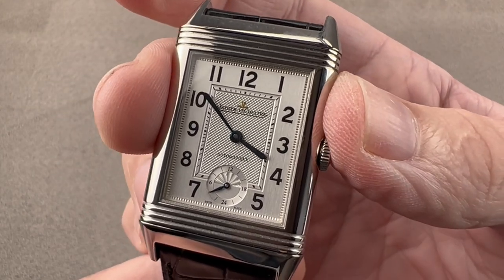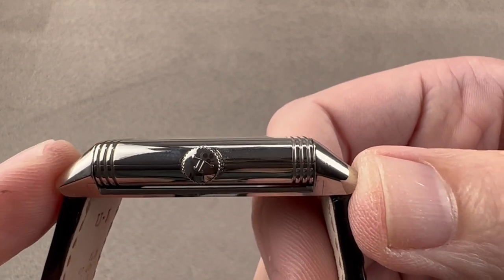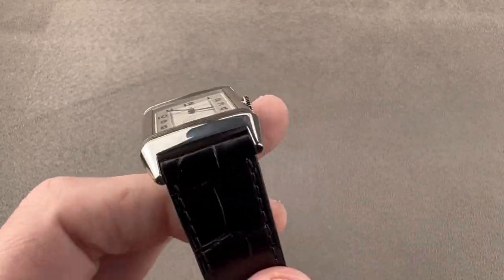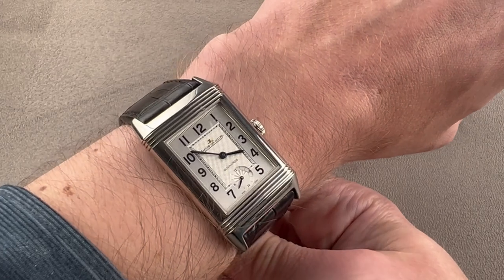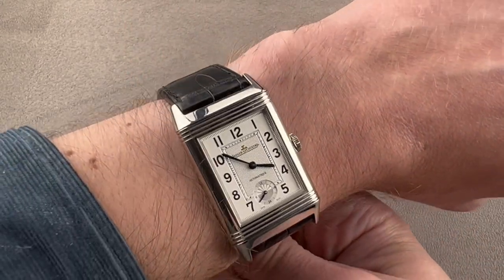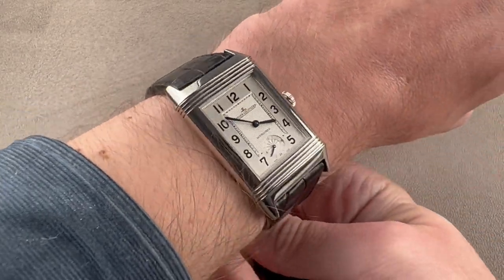Across the case, it's 27.5 millimeters in stainless steel, 9.2 millimeters thick, and 46.4 millimeters from lug to lug with a 20 millimeter spacing between the lugs. We'll throw it on my wrist, which is 16 centimeters in circumference — you can see it is indeed a Grand Reverso, fairly broad. Don't be deceived by the 27.5 millimeter diameter; this wears more like a 41 millimeter round watch.